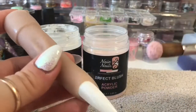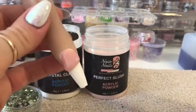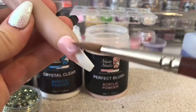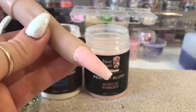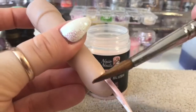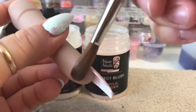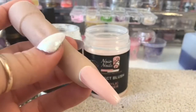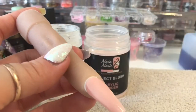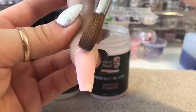I'm using my flexi finger with a tip in it and I'm going to go in with Naio's Perfect Blush - this is going to be the base color of the nail. I really like this cover pink; it is more of a pink than a peach I would say. I really want to get Naio's Rose Glow as well - I really like the look of that color, but I didn't add it to my recent order, which was a bit silly.